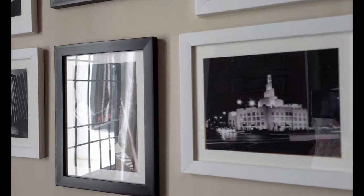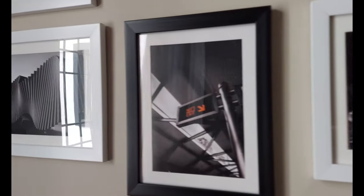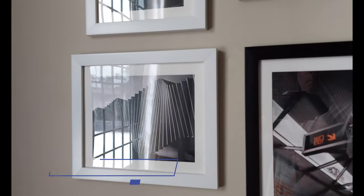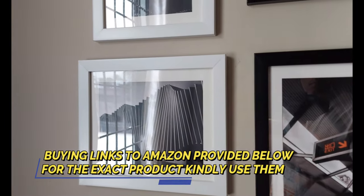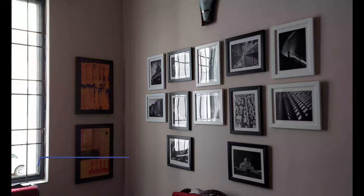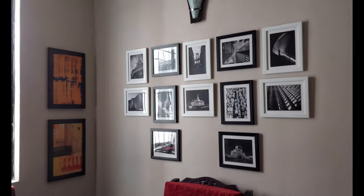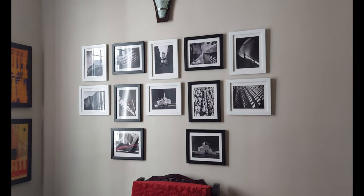I would say it's worth every penny I paid because it gave a really great look to the walls. It basically makes the house look different — it looks posh, actually. And of course, it was very easy to install.